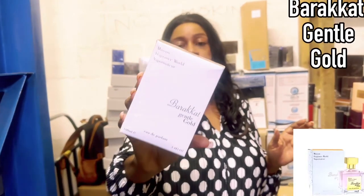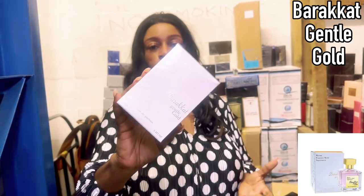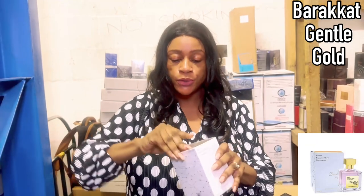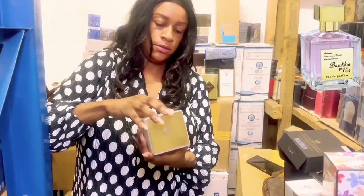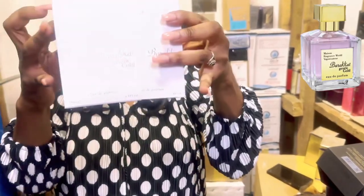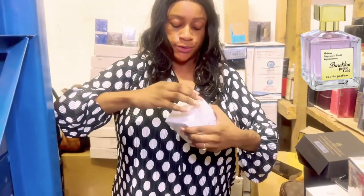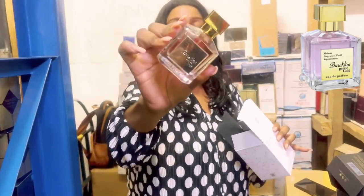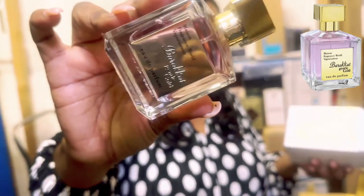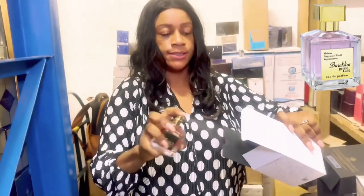Off the Buttercats line they have released a new one — Gentle Gold — and it's a no-brainer that this is duping MFK's Gentle Fluidity Gold. I'm going to give it a quick sniff. It's a slide-out bottle — that's how you access the perfume. The bottle looks the same; this one is slightly bigger at 100ml versus MFK's 85ml. I'm going to spray this one and see.